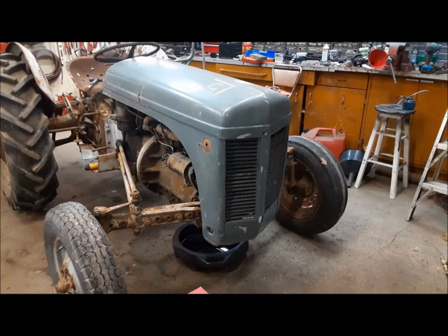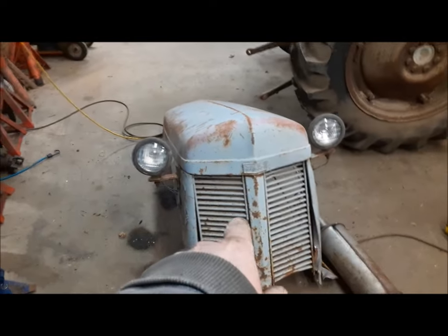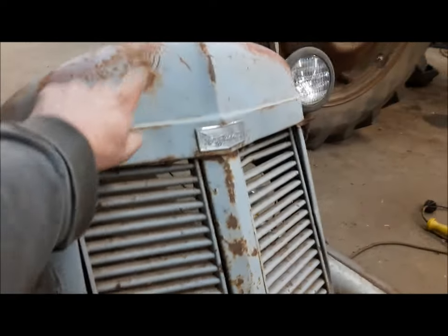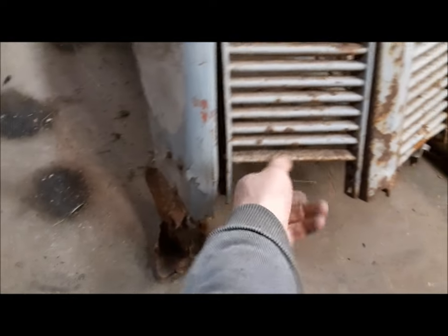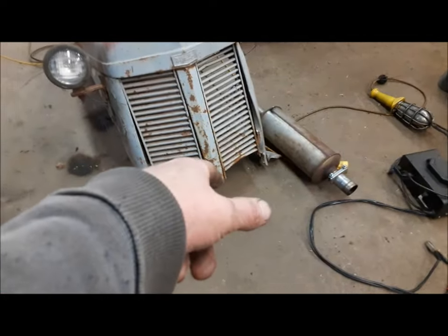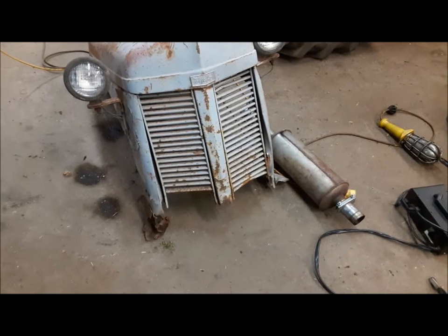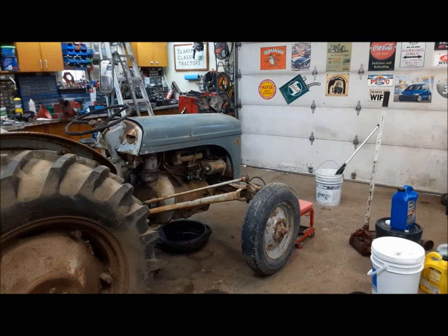The first thing we did was change the hood — that was a tremendous improvement. You can see here, this is the one that was on it. It's an old one. On Ferguson hoods there were aluminum hoods, steel hoods, and ones like this that have a steel top and aluminum sides. Somewhere along the line the bottoms of the sides have been cracked and repaired and the bottom of the grill got ripped off. Sometimes if they run a loader on these things, they'll cut the bottom of the grill off because they've got to put the hydraulic pump sticking out the front. We have no need for any of that. I've had that hood kicking around here for years and I'm very happy to finally use it.